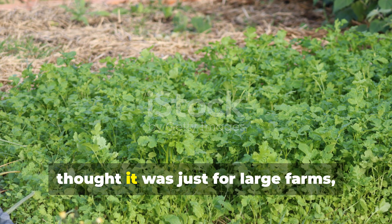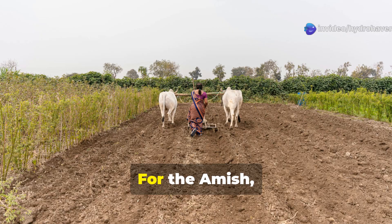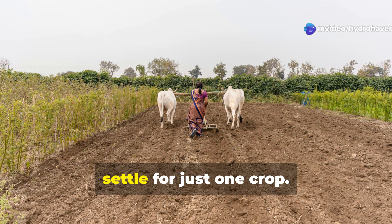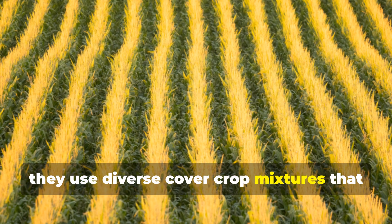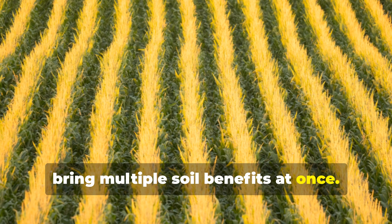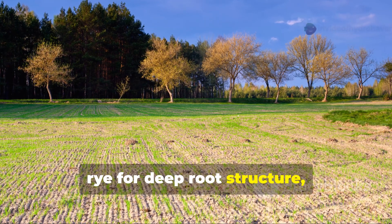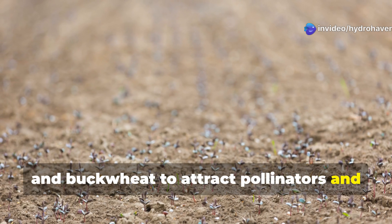If you've heard of cover cropping but thought it was just for large farms, think again. For the Amish, it's one of the cornerstone techniques to rebuild fertility naturally. And they don't settle for just one crop. Instead, they use diverse cover crop mixtures that bring multiple soil benefits at once. A typical mix might include clover for nitrogen fixation, rye for deep root structure, and buckwheat to attract pollinators and smother weeds.